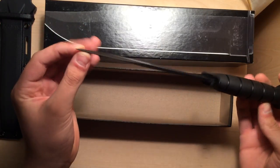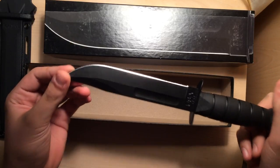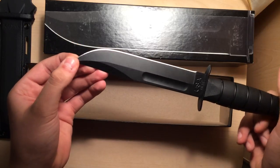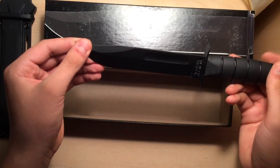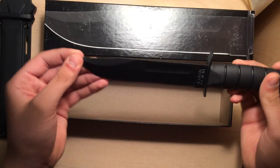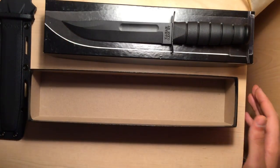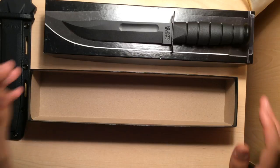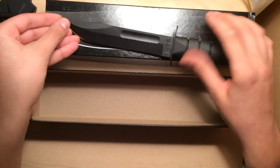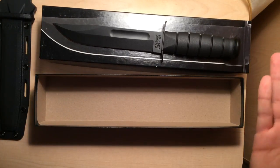This point is so damn pointy — it's like a needle. This is 1095 high carbon steel, I believe, which is a very hard steel. This knife really holds an edge from what I've heard. I've seen people put it to the test. One of them broke it, but it wasn't meant to stab into aluminum tubing or baton a cinder block. I'm sure you could do it, but chances are that's not going to work out well. This is a super, super durable knife. But if you really test it to extremes, you're going to break it.